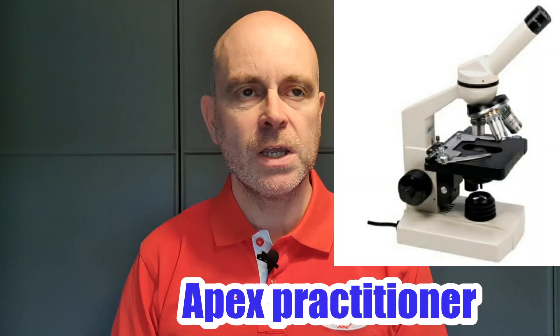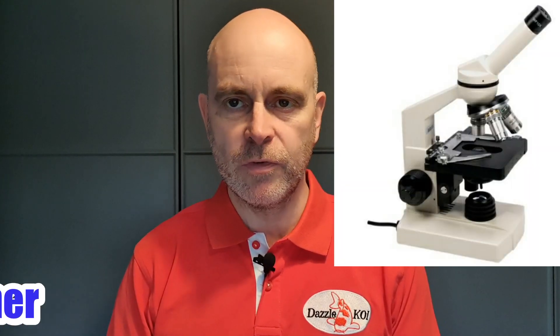The Apex Practitioner. Currently in the UK you can pick one up for about £115, which I think is an absolute bargain. You can also get the Mini Grab, which is a little digital camera that fits onto the eyepiece so you can see it on your screen and save pictures and videos. So yeah — the Apex Practitioner.